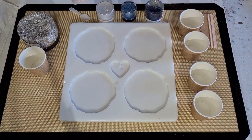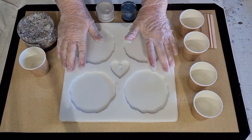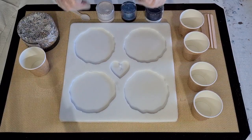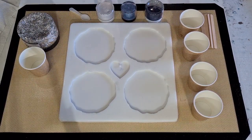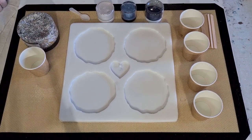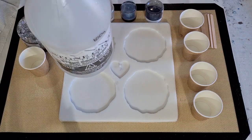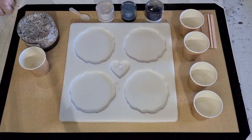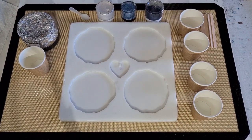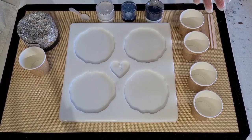G'day guys, welcome back. It's resin day today and I've got my little four coaster mould ready to go. This is the one with my rock edges. The resin I'm using today is Stone Coat Countertops, heat resistant, and I've got about a third left. I'm going to order some more because if I'm going to make coasters, why use anything that's not heat resistant?